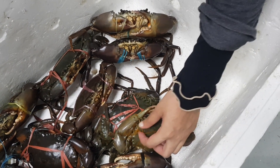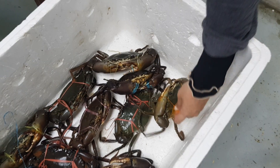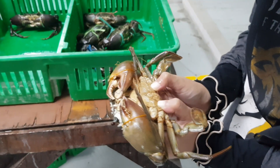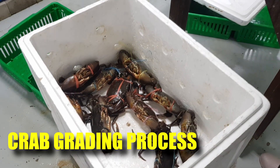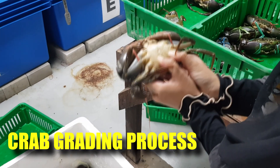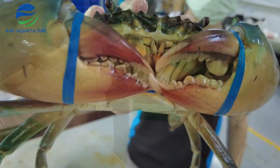Hi guys, thanks again for visiting us at RS Aquaculture. So if you're new to the mud crab aquaculture sector, at some point in your farming career you will probably have to grade and sort your crabs according to quality and sizes. In this video, I'll be showing you what the mud crab grading process is and the difference between someone who's handled crabs for two weeks and someone who has handled it for about five years.